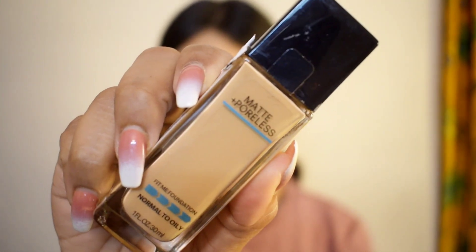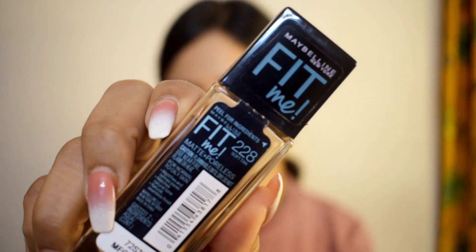I've already primed my face, so I'm starting off with the foundation. This is the Maybelline Fit Me foundation in the shade 228. Just apply it evenly on your entire face and neck, and then dab gently with the beauty blender.